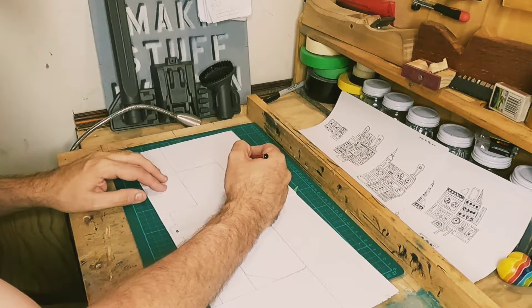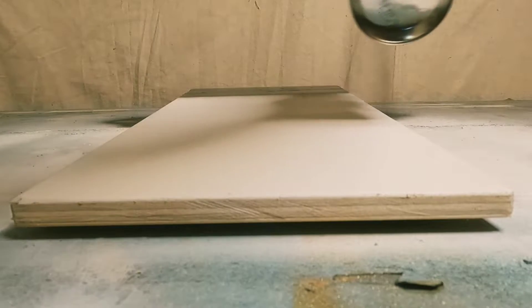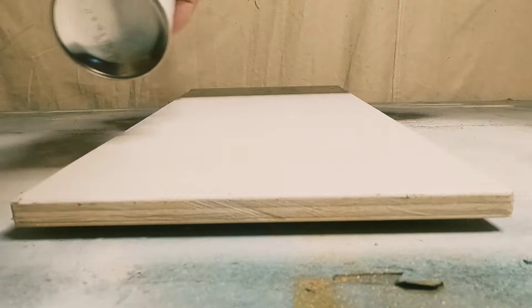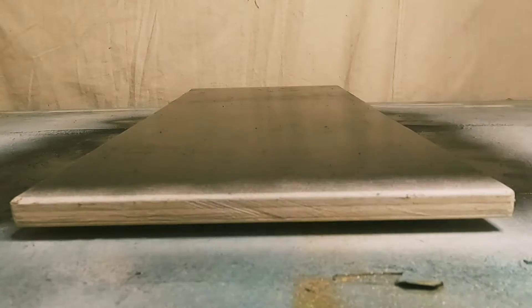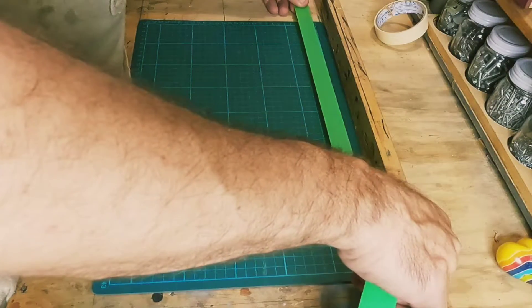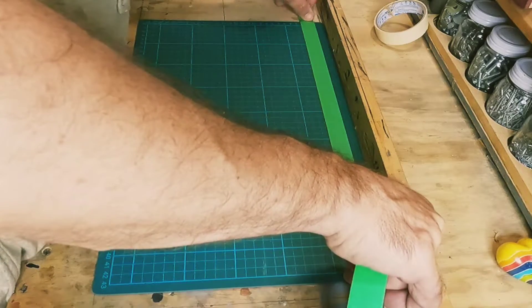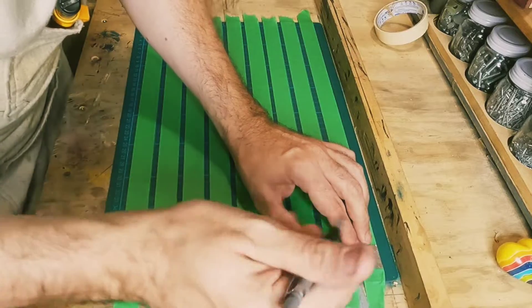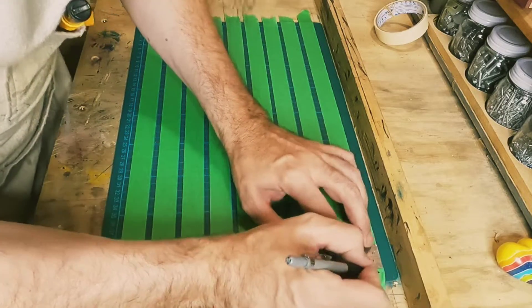The big thing I like about making or fixing something is you can have fun with it and put your personality in it. Examples of me doing this in the past include when I made a table from a great book called 'Dust Free Friends'.